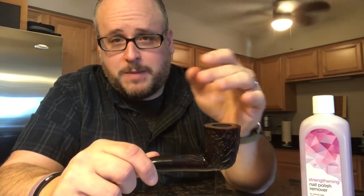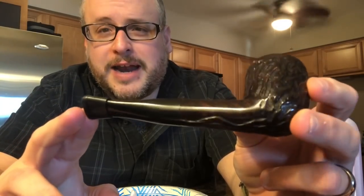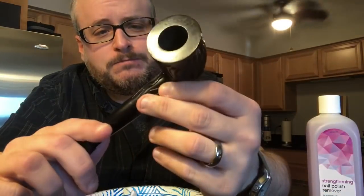I bought this brand new — this was not one of the pipes I bought over the summer where I was buying all these estates off of eBay and using the micro mesh pads to get them refurbished. This one I bought brand new and as you can see it's got like a lacquer on it and a stain. To me that's not the most ideal thing for a pipe. The more I mess with pipes, the more you start getting all the grease and oils from your fingers and you get back down to the briar.